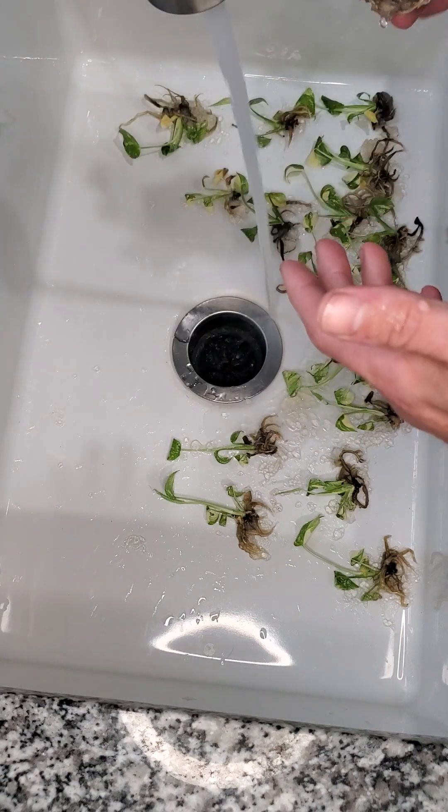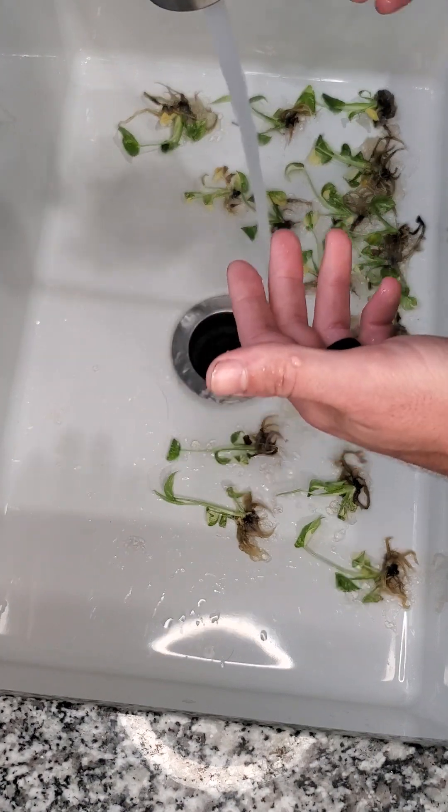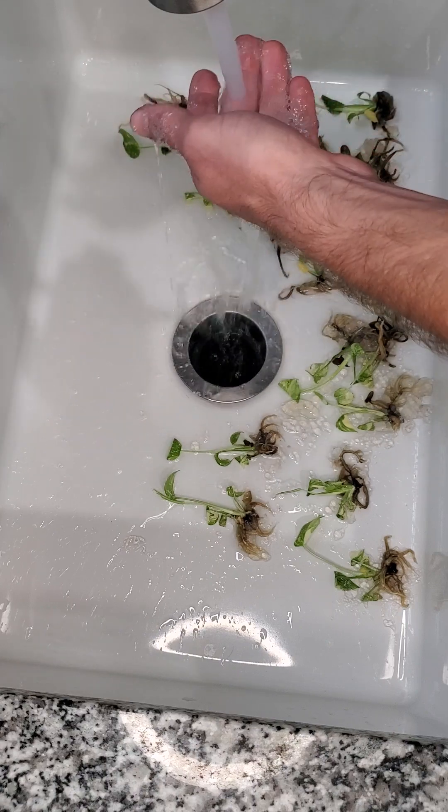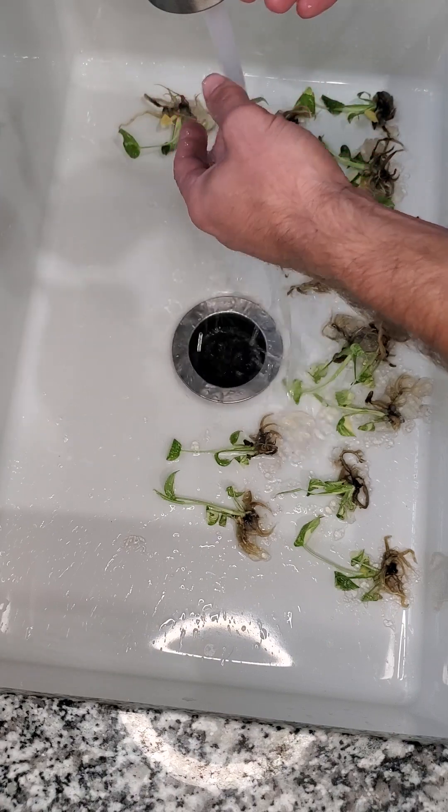So I go with not quite room temperature but not hot water — a temperature that you're able to keep your hands under for an extended period of time. You do want it to be a little warm; it helps to get the gel off.